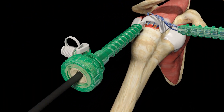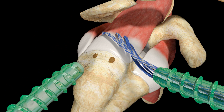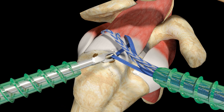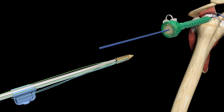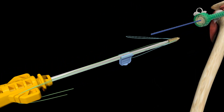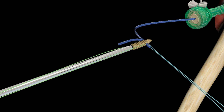Using the DePuy Mitek radiofrequency probe down the lateral cannula, mark on the lateral aspect of the greater tuberosity the two points where the lateral Footprint Ultra PK suture anchors are to be placed. Using the suture loop grasper down the lateral cannula, retrieve the most anterior limb of Ultra Tape from each of the medially placed anchors and bring these two limbs back out of the lateral cannula. Thread both limbs of Ultra Tape through the inserter threader tab and pull through the eyelet of a Footprint Ultra PK suture anchor.